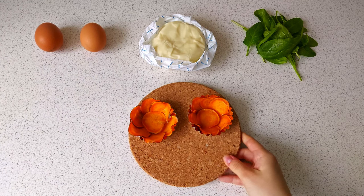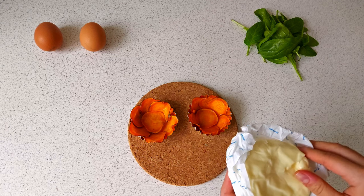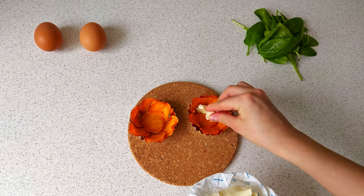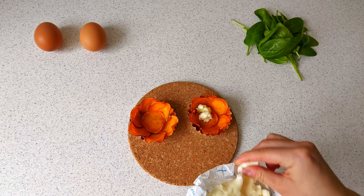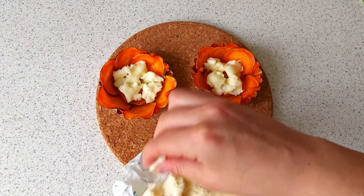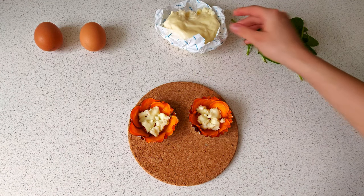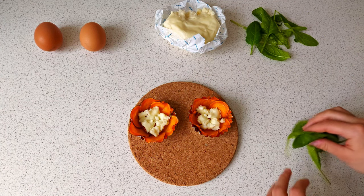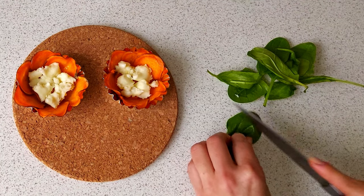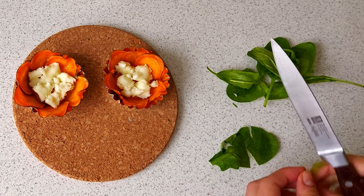Now it is time for the filling. First I'm adding cheese — you can use any non-hard cheese you like. I chose mozzarella. Adding spinach next. If you don't have spinach or you don't like it, you can experiment with the filling using other products. Or you can just skip this ingredient and add more cheese.